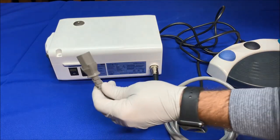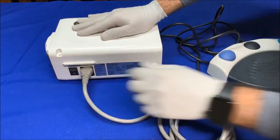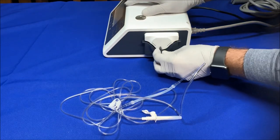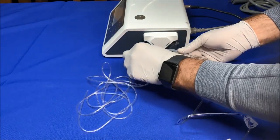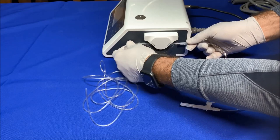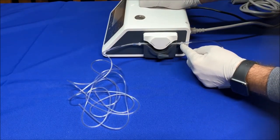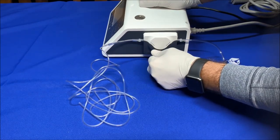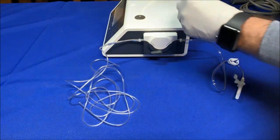Connect the AC power cord. To install the irrigation tube, make sure the lever of the pump is turned to open. Bend the tubing a little and insert it inside the spindle. Make sure the two stoppers on the tubing stay outside the pump — this is the perfect location. Turn the lever back to close. Then mount the hanger post and hang the saline.